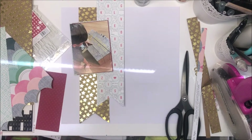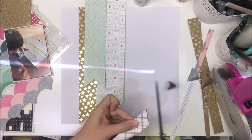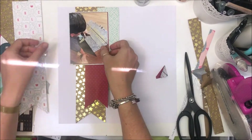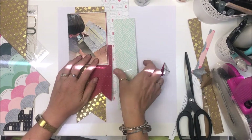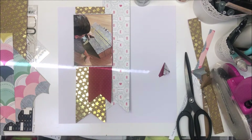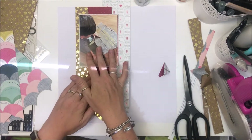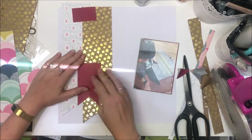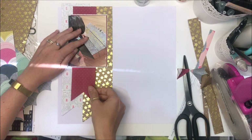I'm going to cut myself a couple more banners — one from that Maggie Holmes pattern paper and one from the leftover red as well. I tried to incorporate the green and I just wasn't happy with how it was looking. I decide I'm going to string the banners from the top of the page, so I've cut about an inch and a half off the red one so I can pop that up at the top.